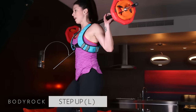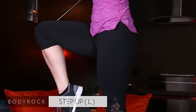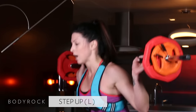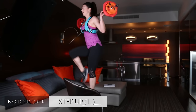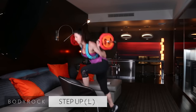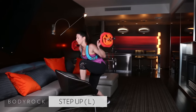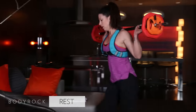I know this workout may not look as dynamic as some of our others — that's okay. It's okay to have those slow, controlled days. You've got to have those too.